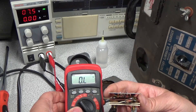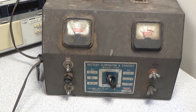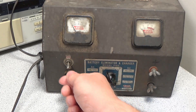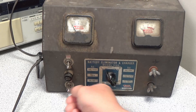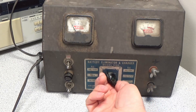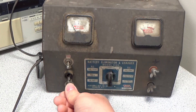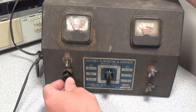Welcome to another video. Today I'm trying to bring back to useful an Ico Model 1050 battery charger and eliminator. This came from my grandfather's garage and has obviously been around the block a few times. I've heard many stories of sparks flying, but it seems like it has generally survived the test of time, so it's worth a little cleanup and restoration. All the switches, knobs, and wire connections appear to be in good working order.